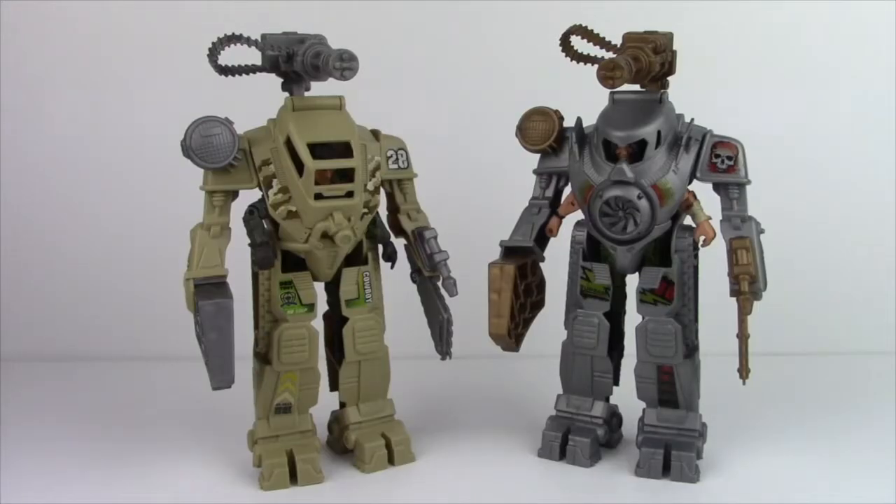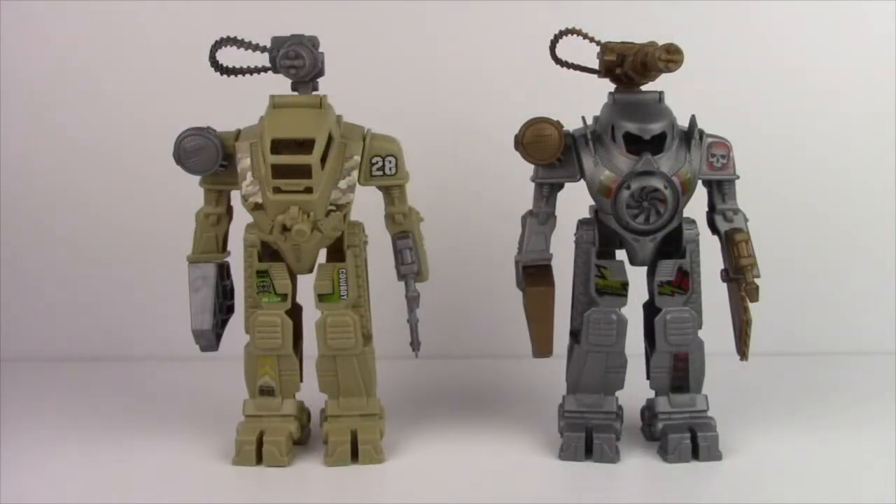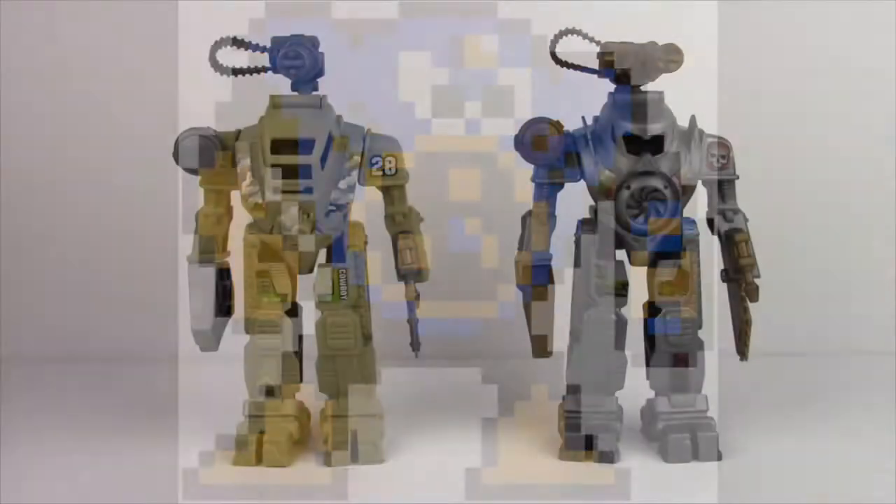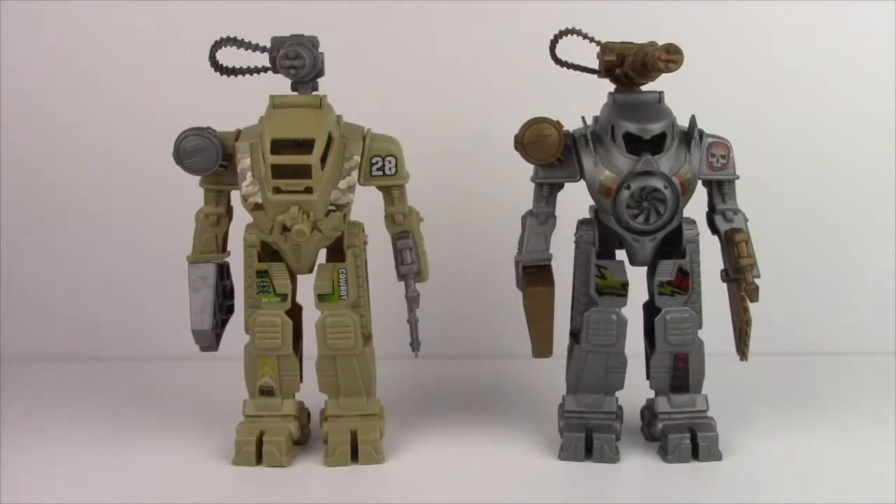We've already taken a look at Troll not too long ago, and we'll be taking a look at Rucker later on. But for now, we'll take a look at both of the E-Frames. These things look pretty much the same. The only differences are the front hatch, color scheme, and decals. Troll's E-Frame reminds me of Airman from Mega Man 2, but I'll let my old buddy Dan Classic talk about Troll's E-Frame.